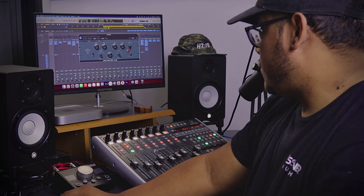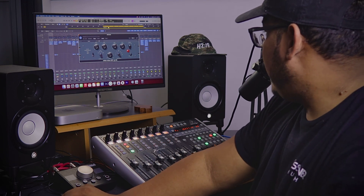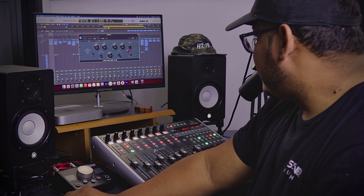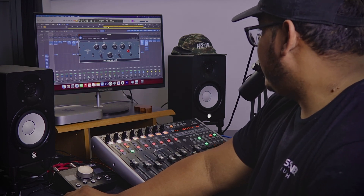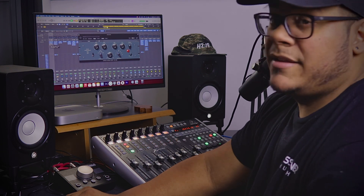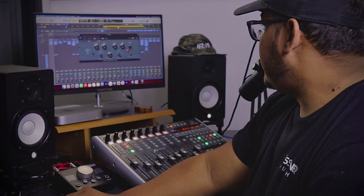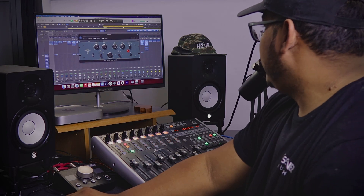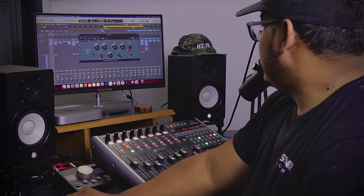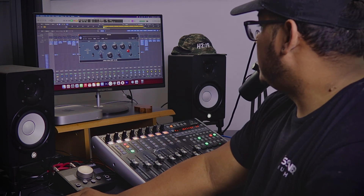One of my favorite plugins for drums — actually for everything — is from Universal Audio: the Pultec EQP-1A EQ. In this case, I'm boosting 30 Hertz with a boost of six, and then attenuating five. You guys know the Pultec trick. I'm adding low end to that kick, and then high end — boosting at 5k and attenuating at 10k, with the boost on seven and a half and attenuation on five and a half. This is before. This is after — it's a big difference.